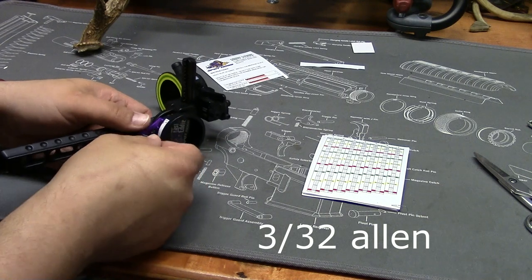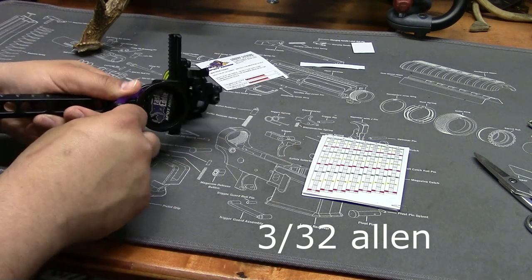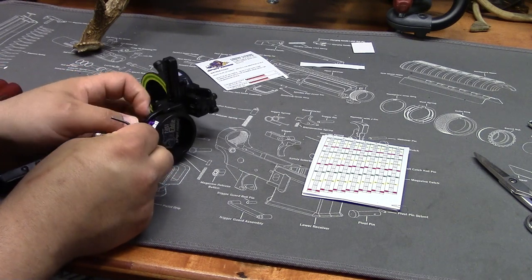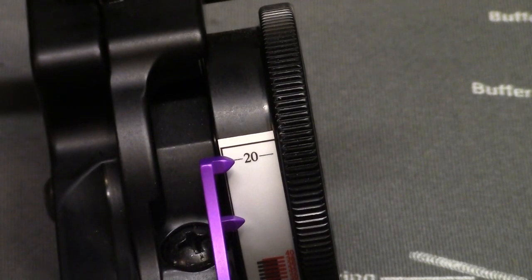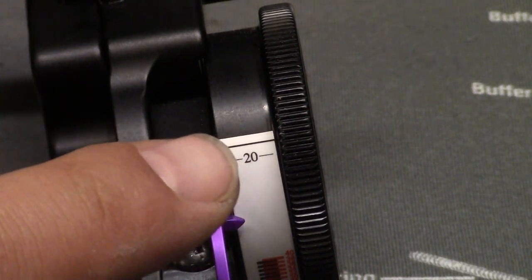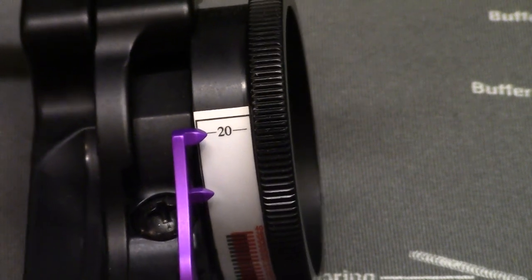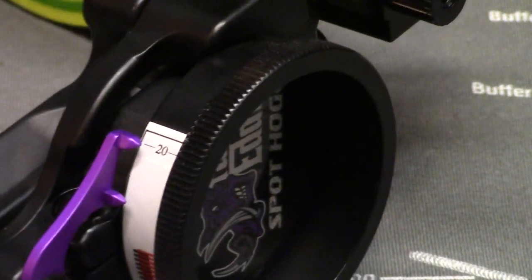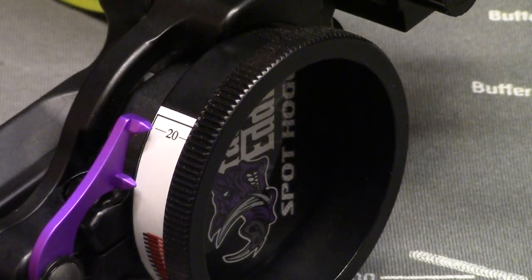I've got a 3/32-inch Allen key here and we're going to loosen this up, then get that pointer pointed perfectly right at the 20. I've got it pretty darn close to 20. The way you look at it, it almost looks different from different views, but I think that's as close as I'm going to get it. You want to make sure when you do this that the double pointer is not resting in the bow knob.